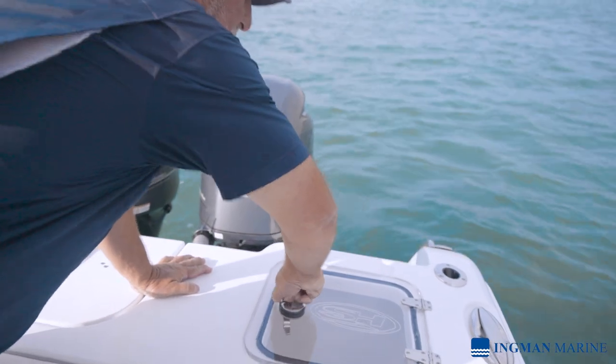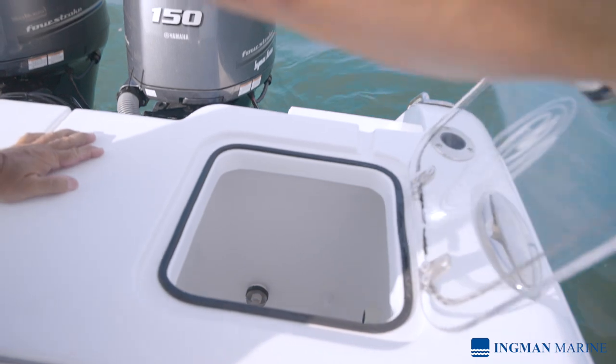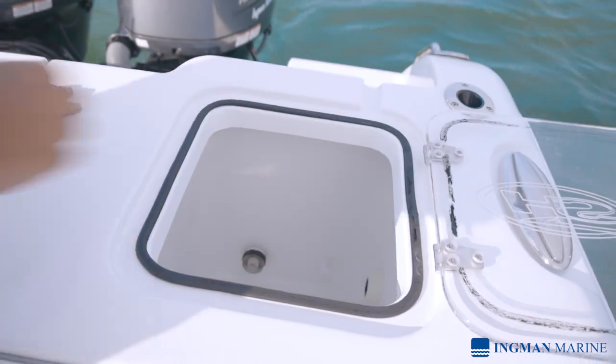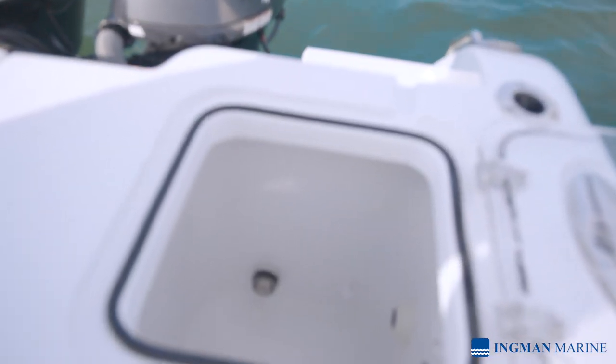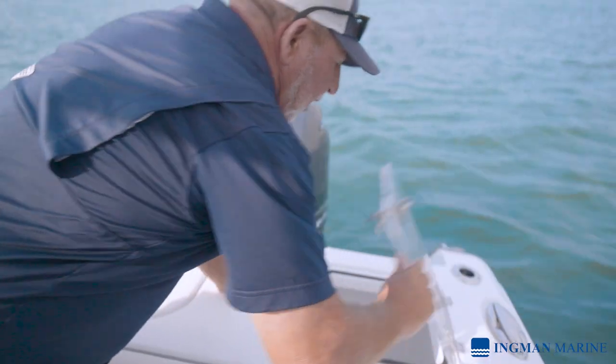Coming to our side, we have a very generous deep live well — when you're offshore fishing that's really key. It's actually got your overflow system, an adjustable fitting, and if you're fishing at night it has a light.